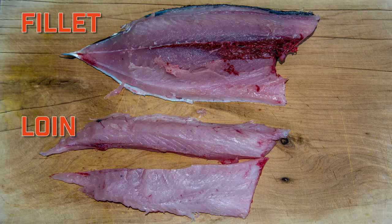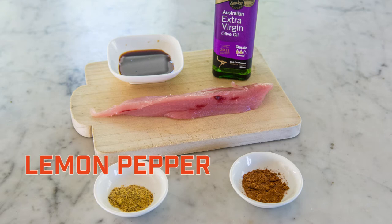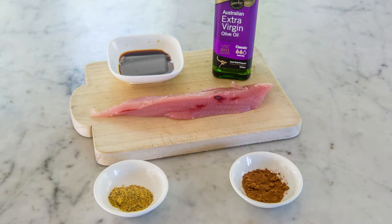Chill the loins for a few hours so they are cold before preparing. For the ingredients we will be using olive oil, lemon pepper, Chinese five spice, and soy sauce for dipping.